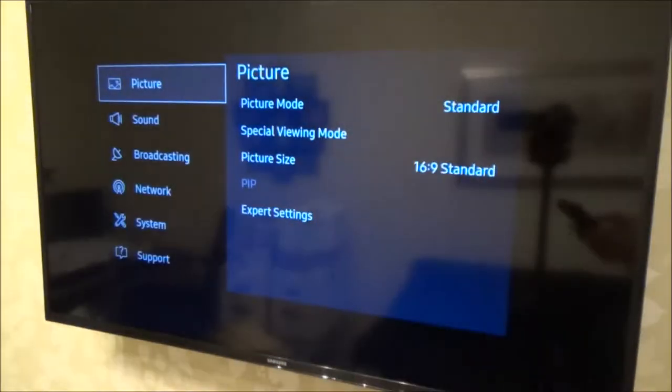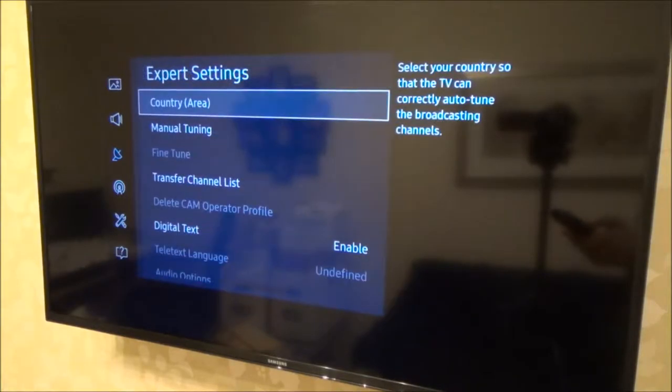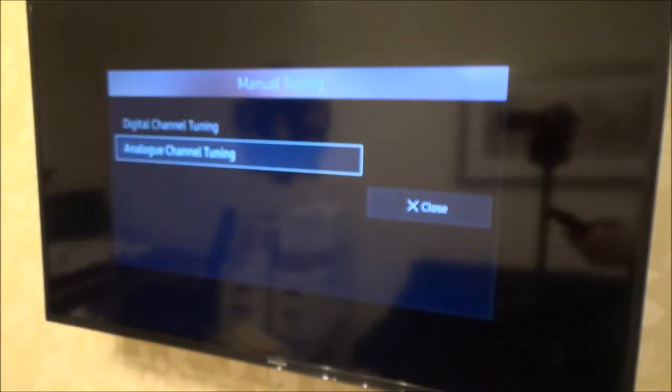Go to Settings, then Broadcasting, then Expert Settings, then Manual Tuning, then Analog Channel Tuning.